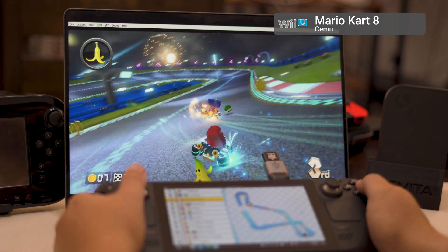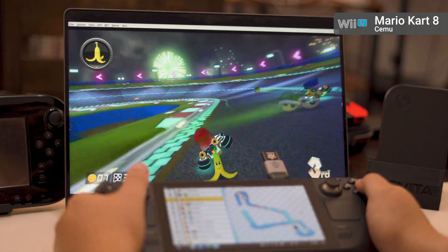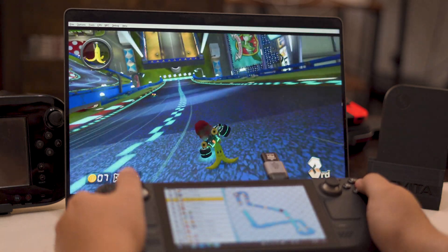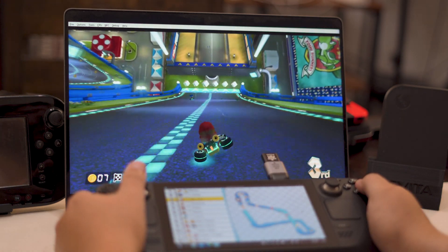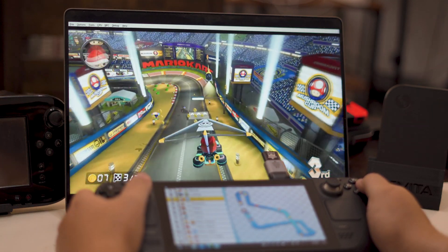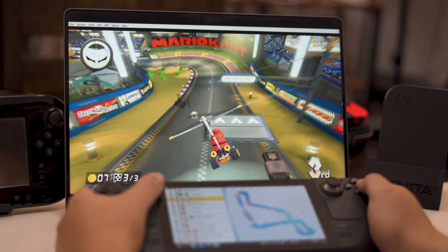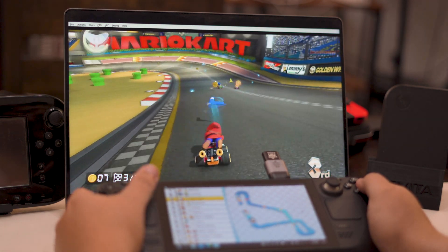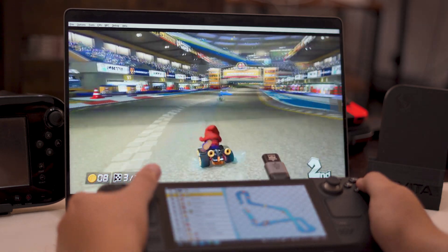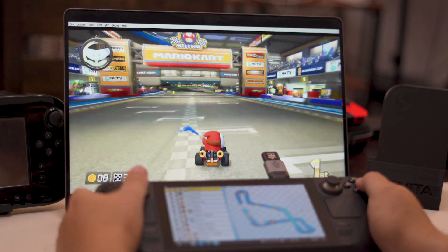Once connected via the link, your Steam Deck should show a completely different screen compared to your other device. If so — success! Simply launch Cemu, Citra, or whatever app you want with the touch screen separated out. Put the touch screen on your Steam Deck and the other screen on your other display and start playing. As long as you follow the steps, everything should just work.